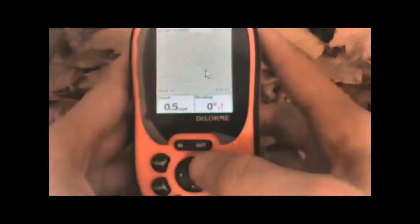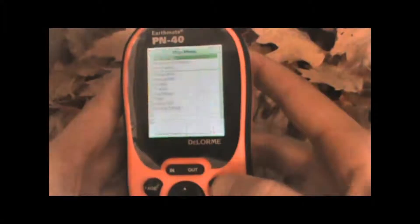We're just going to press the menu button from the main map page, highlight the Routes option, and hit Enter.